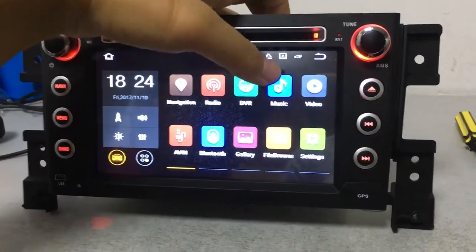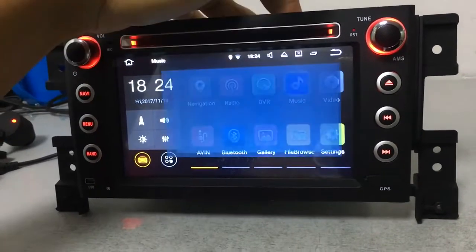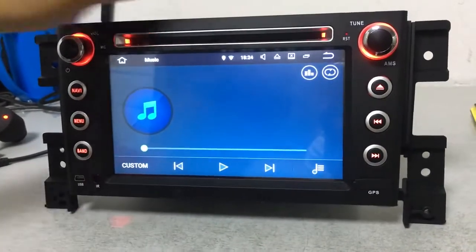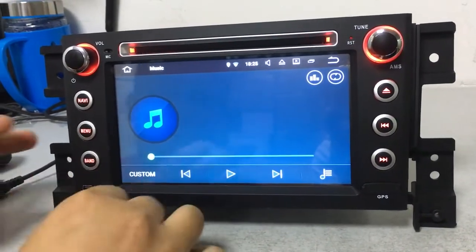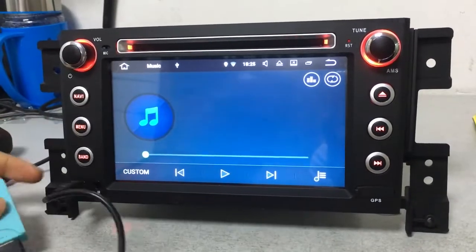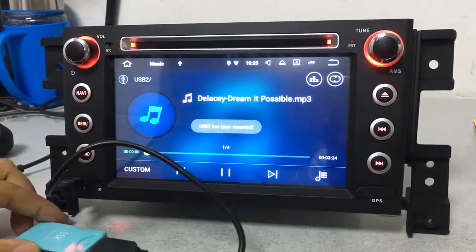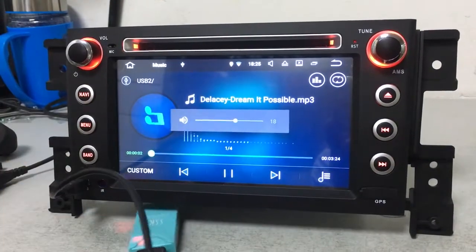Let's have a look at the music function. You can play music via the front USB like this — it can play music directly.